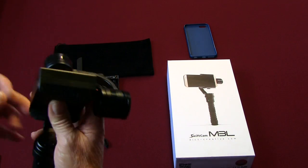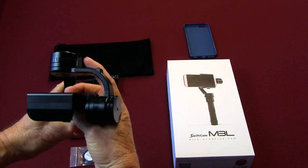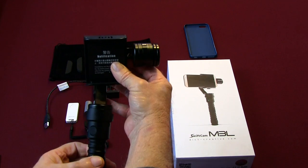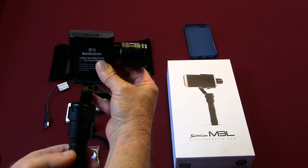We have our axis there, we have our motorized axis there, and we have our base axis here.